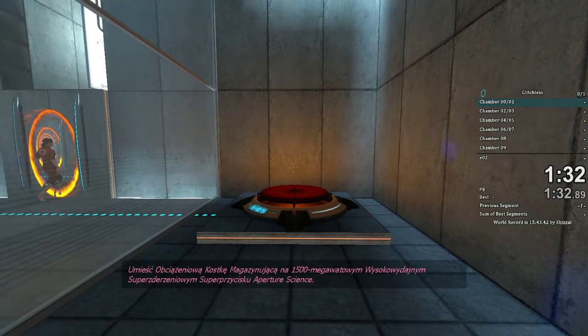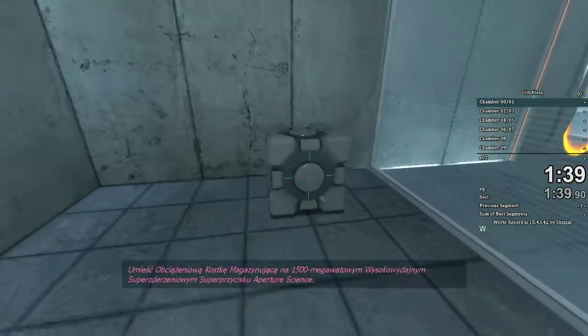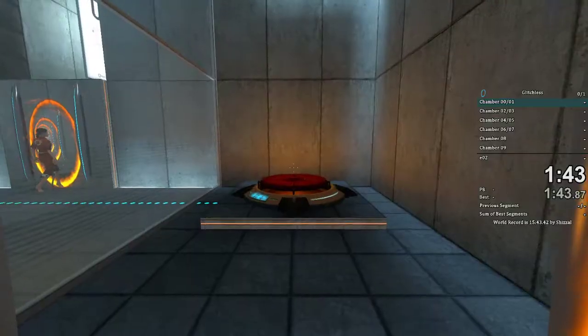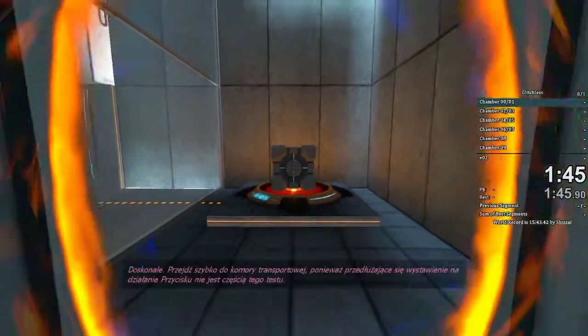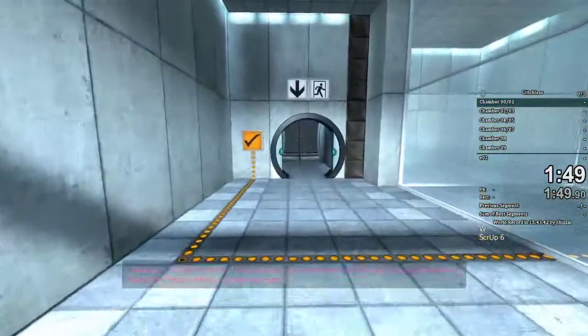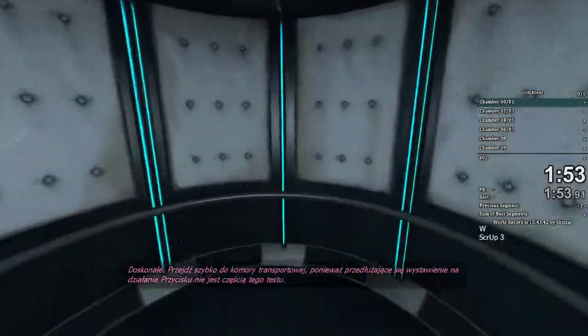Please place the Weighted Storage Cube on the 1500 Megawatt Aperture Science Heavy Duty Super Colliding Super Button. Perfect. Please move quickly to the chamber lock as the effects of prolonged exposure to the button are not part of this test.